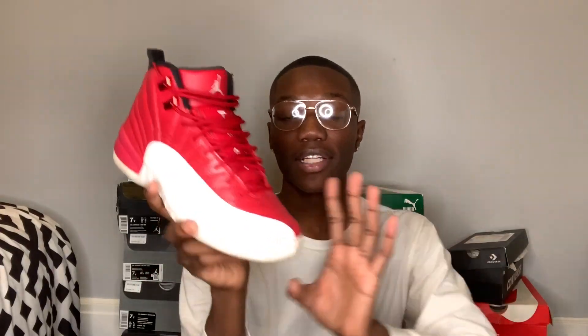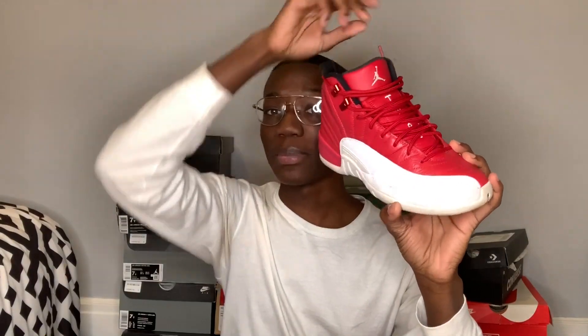The next sneaker I have are just some Gym Red 12s. I don't wear these at all anymore, but I still really do like these. They're kind of dirty but I've had these since 9th grade. For having these since 9th grade they don't look that bad for real - some people's would be bent and chopped and ribbed. But these are kind of tight on me, so that's probably a reason why I don't really wear them.